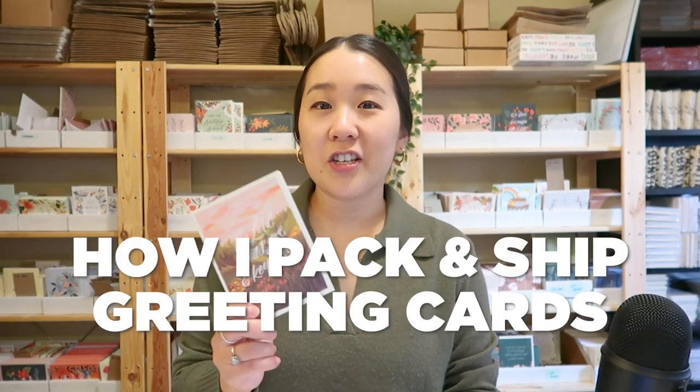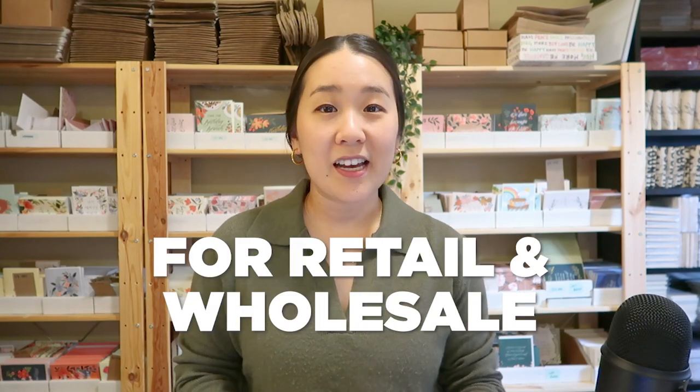Hi guys and welcome back to my channel. Today I'm going to share with you how I pack and ship all my greeting cards for both retail and wholesale. If you're new to this channel, welcome. My name is Sarah and I've been running this small stationery business out of my home for the past three years.